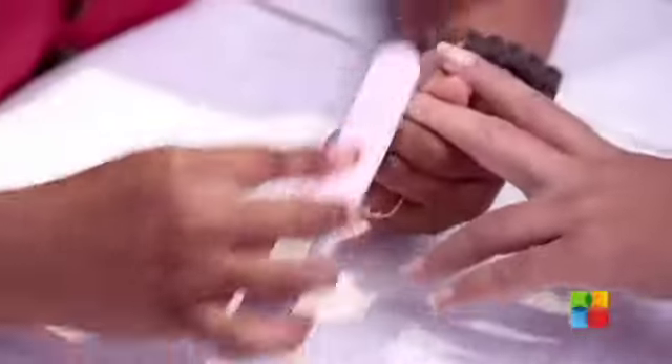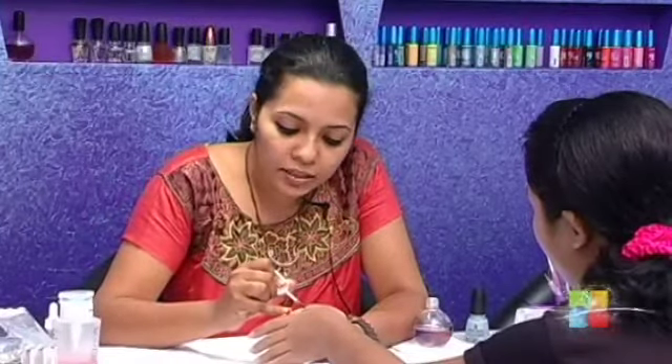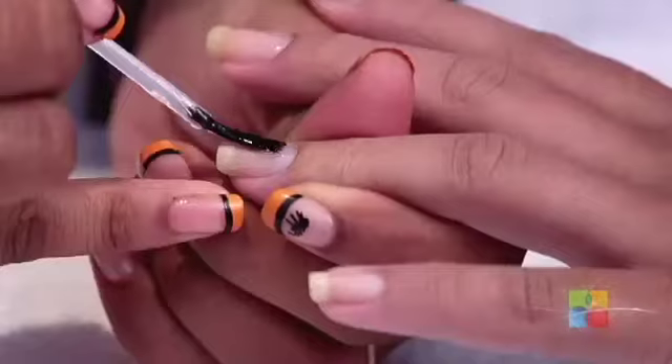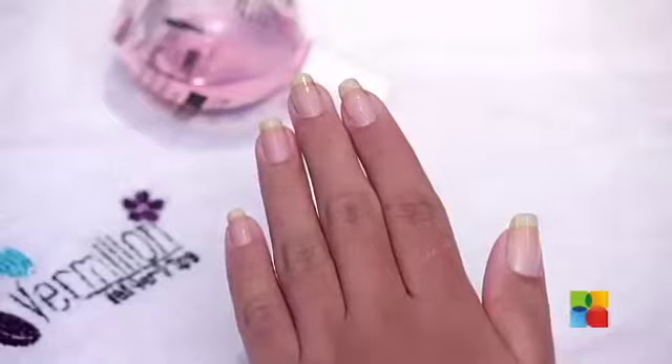The next step would be to use a hydrating base coat. I would say invest in a nice base coat — it is one of the most important steps in nail care. You can escape dirty yellow stains by using a base coat. Let that base coat dry for at least 15 seconds before you go on to polishing your nails.